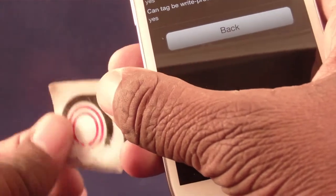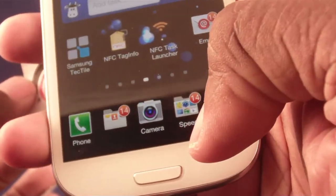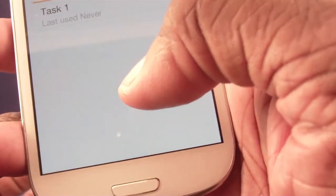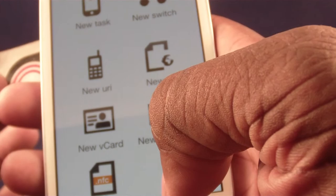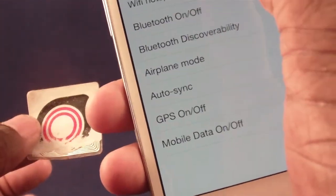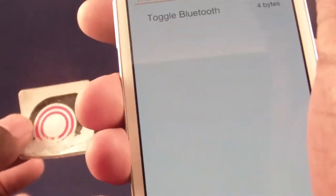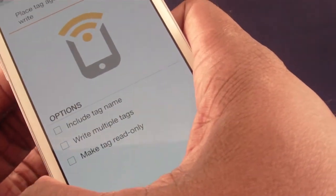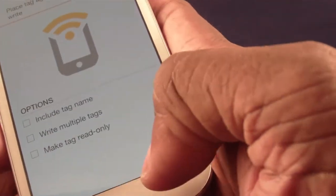NFC Tag Info tells you how much storage the tag has — this one has 137 bytes — and you can make it writeable or write-protected, so nobody can change your programmed phone number afterwards. There's also an app from Tag Stand called NFC Task Launcher. I can go in, add a new task, add an action — for example, Bluetooth toggle — click next, and it programs the tag. You can program a tag with a whole bunch of different actions specific to your phone.